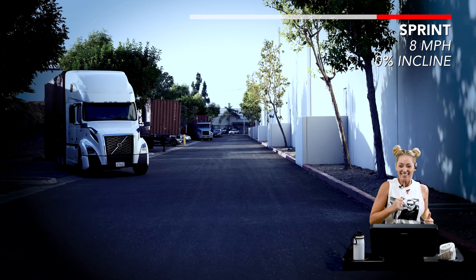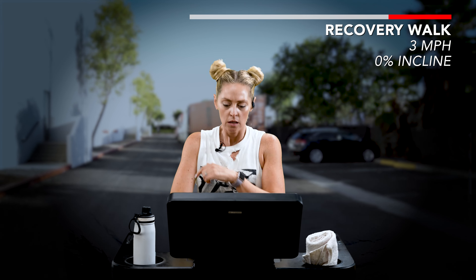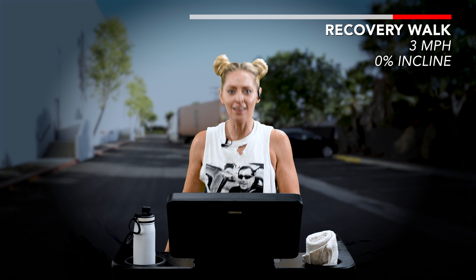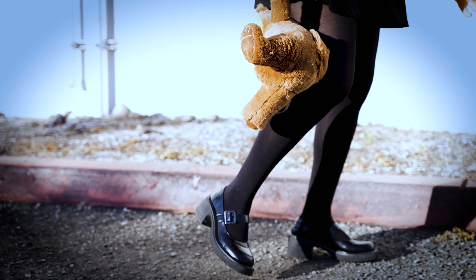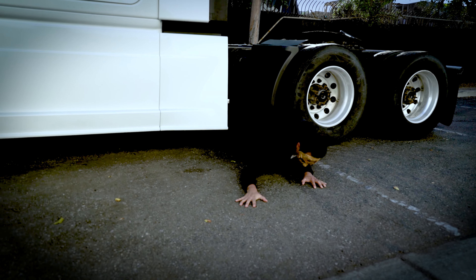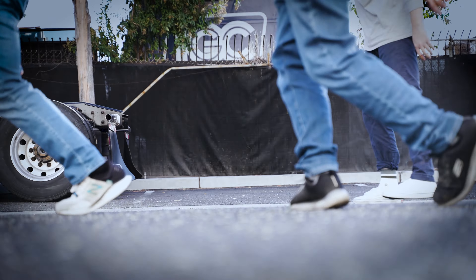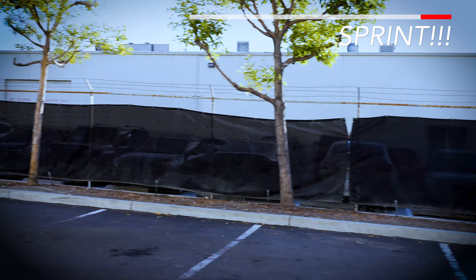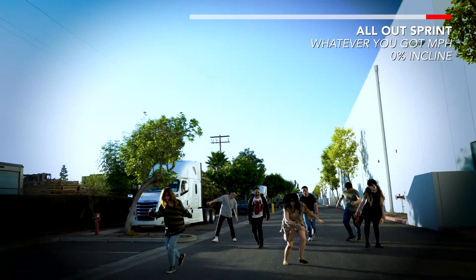Starting to sweat. I'm feeling better right now. Go ahead and bring it down to your walk pace. Fun run — a fun run, they said. I think I'm up for it. I think I spoke a little too soon. I think it's time to sprint. Bring that speed up to something that you can handle, but we're sprinting. I'm rising it up to nine. Let's go.